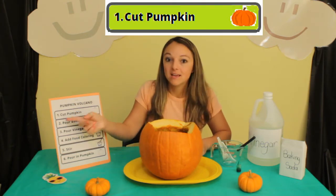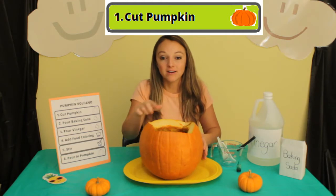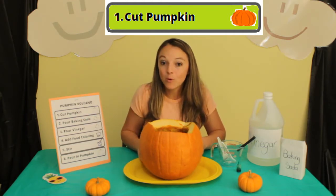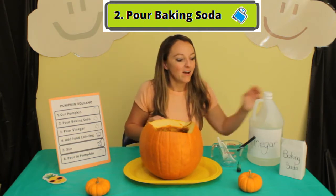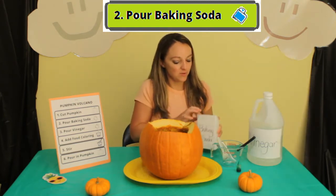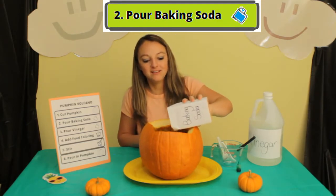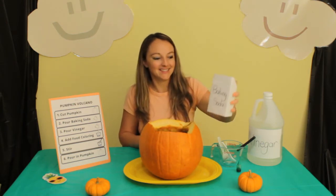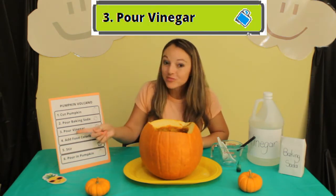Number one: cut the pumpkin. As you can see, I've already done that. Number two: pour in baking soda. I'm going to open it up and pour it in.